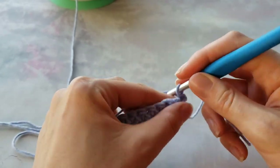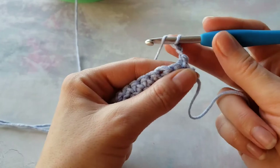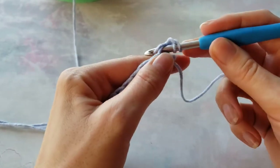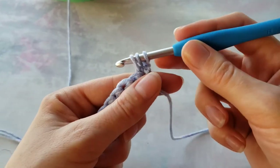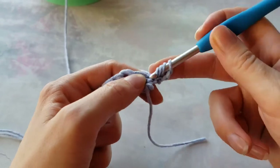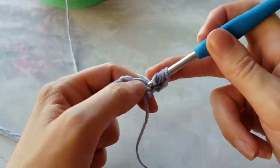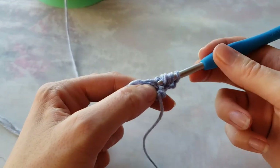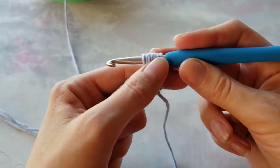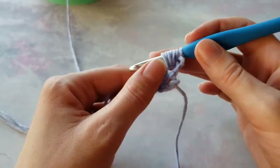I will chain two — I won't count them as a stitch. Yarn over, insert your hook right in that same stitch, yarn over, pull up a loop, and two more times in that same stitch: yarn over, pull up a loop, yarn over, pull up a loop. You can make as many yarn overs as you want depending on how puffy you want your puff stitch. I think with a thick yarn this should be enough.